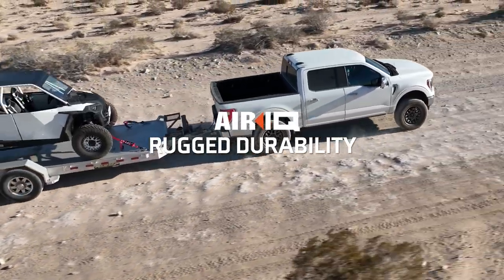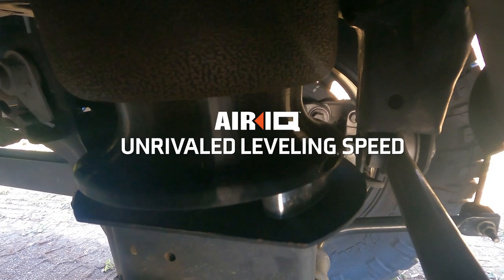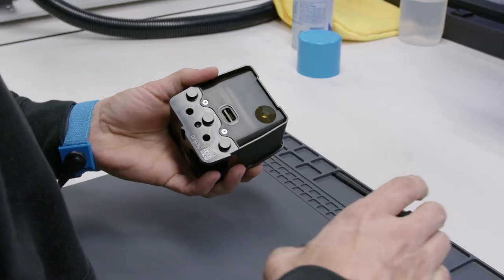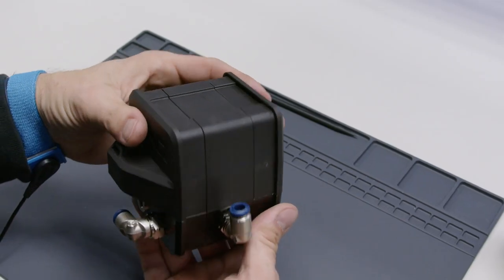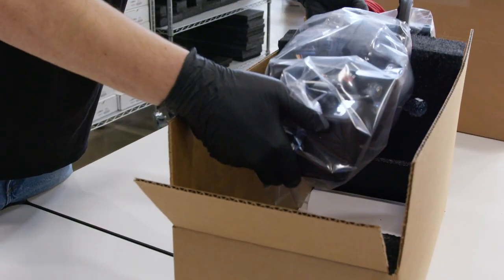AirIQ blends rugged durability, intuitive functionality, and unrivaled leveling speed into one unique package. Built with efficiency in mind, Logic has completely removed all of the guesswork. AirIQ comes pre-assembled and ready for installation so you can put it to work right away.